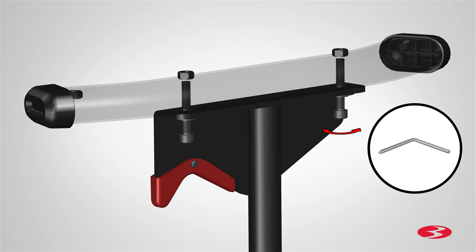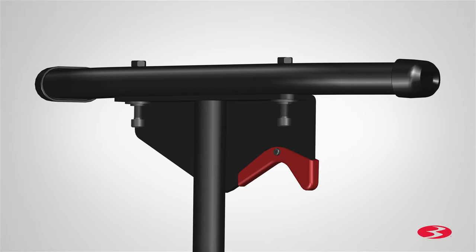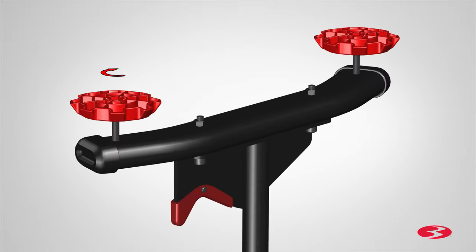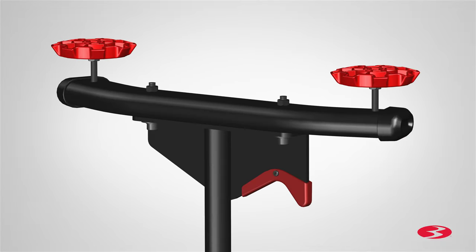Fully tighten the screws using the provided 6 mm Allen wrench. Repeat these steps for the opposite side. Next, locate four part 4 leveler foots and insert them through the two holes located on the bottom of each stabilizer. Fully tighten and secure the leveler foots. Repeat these steps for the opposite side.